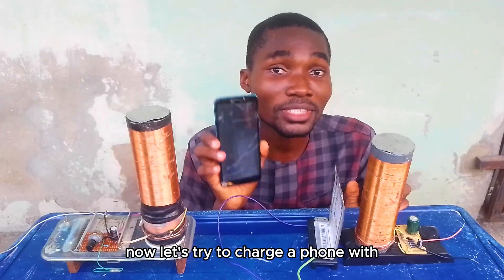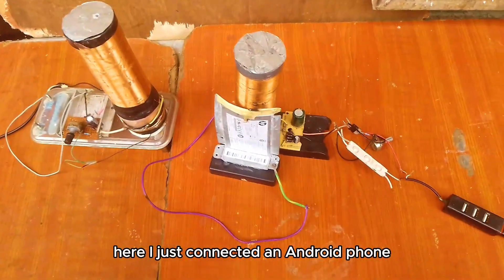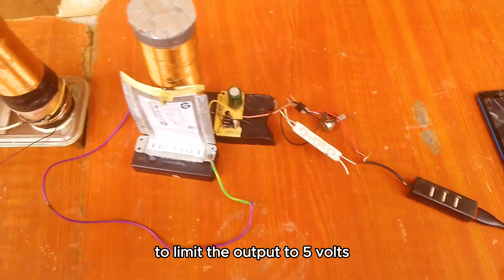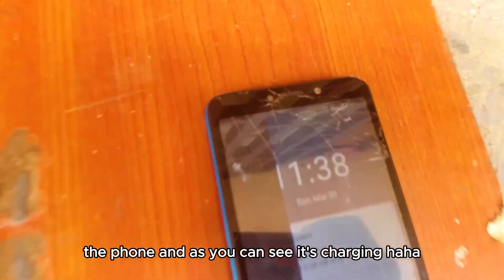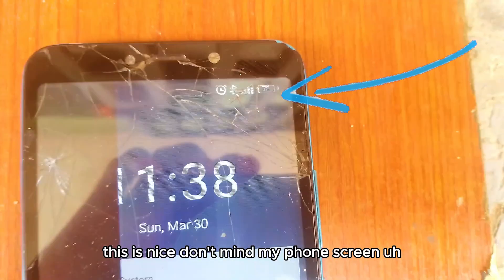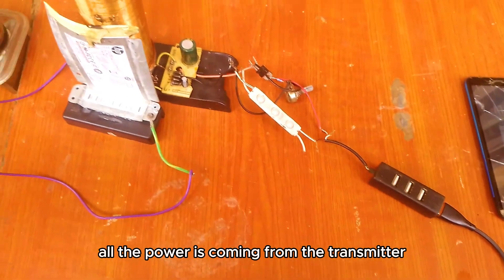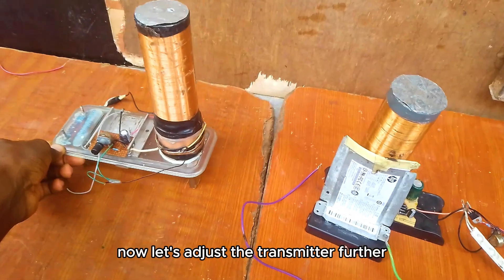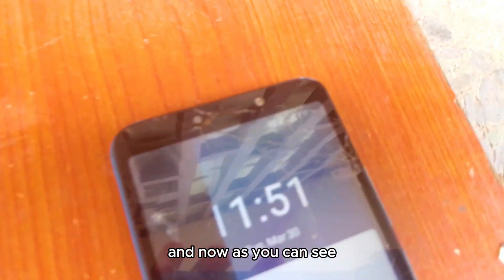Now let's try to charge a phone with this — we'll check for the maximum distance and also the efficiency. Here I've connected an Android phone and used a 5-volt regulator to limit the output to 5 volts. Now let's turn on the transmitter to see if it would be able to charge the phone. And as you can see, it's charging. All the power is coming from the transmitter, which is powered by a 19-volt power supply. There are no external hidden batteries. Now let's move the transmitter further to see if it still charges the phone — and as you can see, it's still charging.